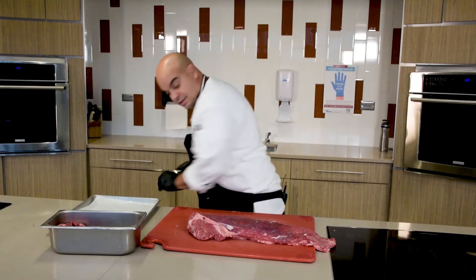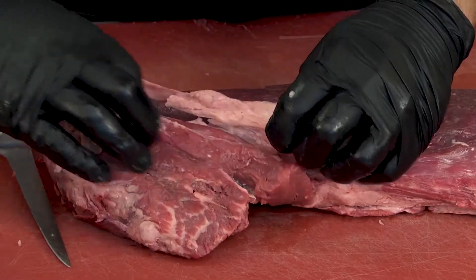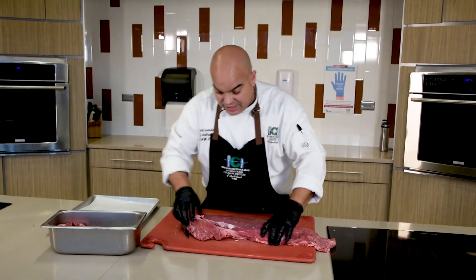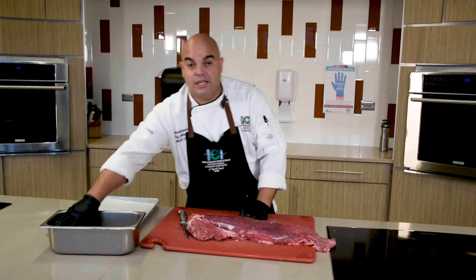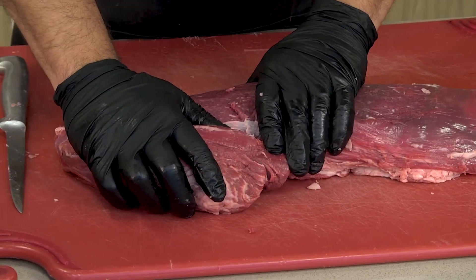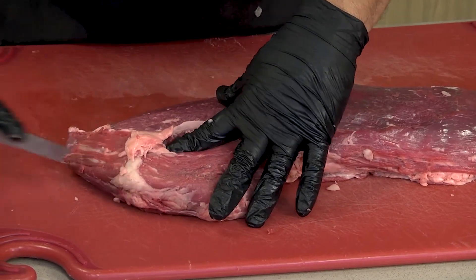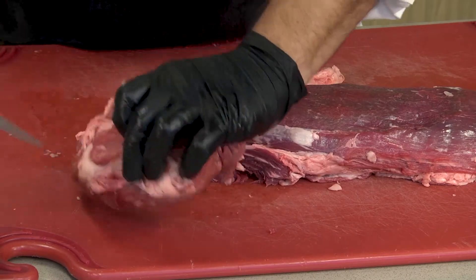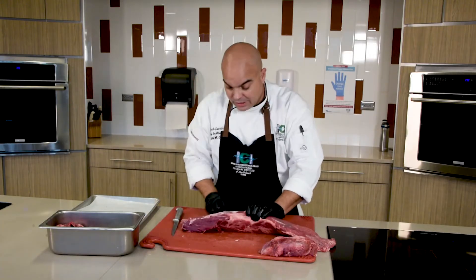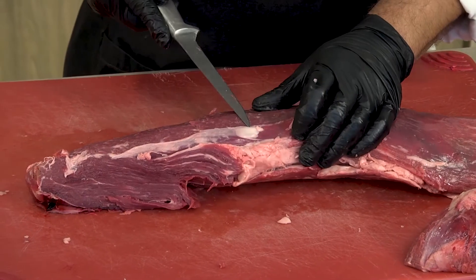Now, as you can see, there's some fat here we don't want to keep. This area here is called the pismo. We're going to remove the pismo from our fillet and show you how to clean it later on. As you can see, we have a little bit of silver skin left here which we're going to remove.